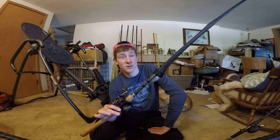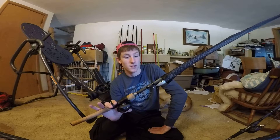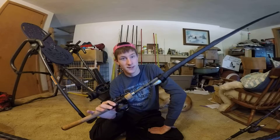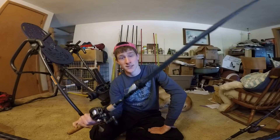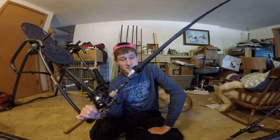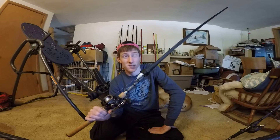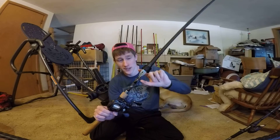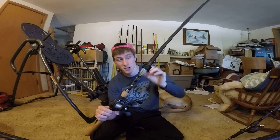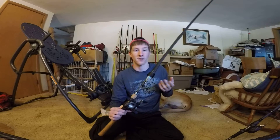Even though I tried to crankbait fish more this summer, I love fishing a Texas rig worm and the frog and stuff like that. So to say this was one of my favorite rods is saying something. If I do fish a moving bait it's normally a spinner bait because that's what I have more confidence in. But since I was trying to build more confidence in crankbaits, I was using this rod more and it just became one of my more favorite rods.